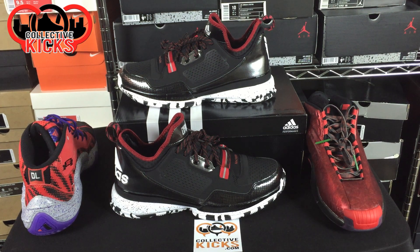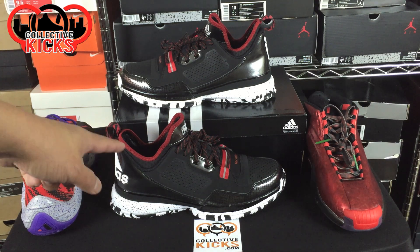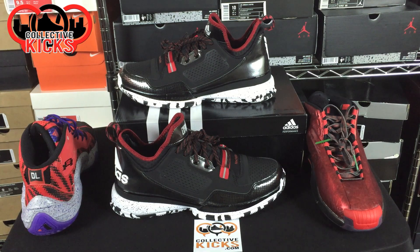What's going on guys? DJ S here at CollectiveKicks.com. Wanted to bring you guys a detailed look and review of the Damian Lillard signature model right here in front of you. It's the very first one for Damian Lillard. Really excited that he finally has his own model.